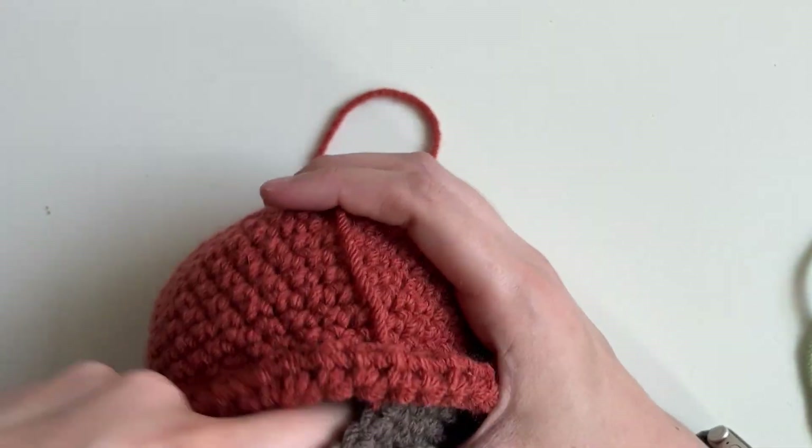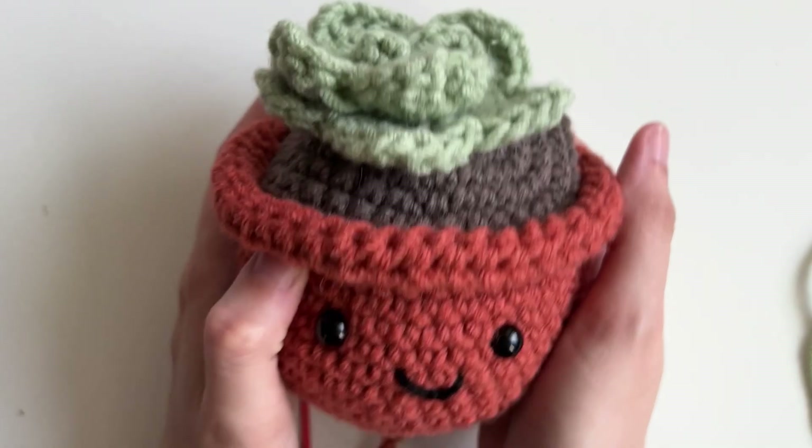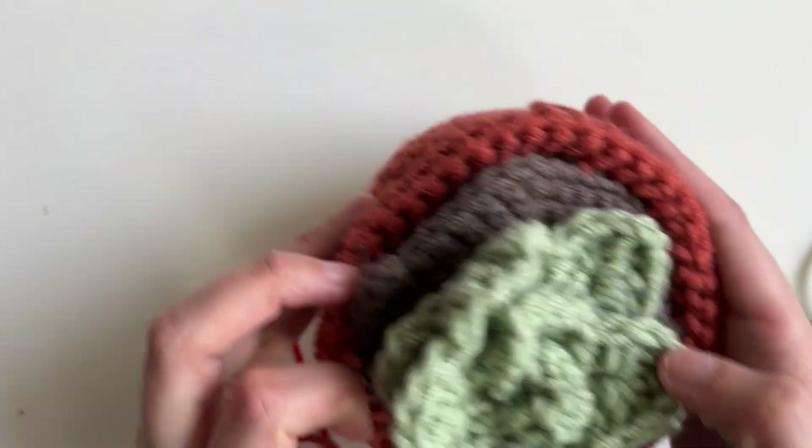Going around the edges again, putting some right on top. He's looking real cute.